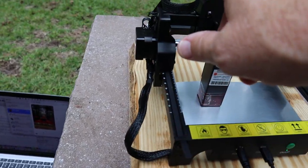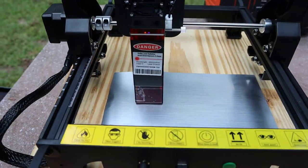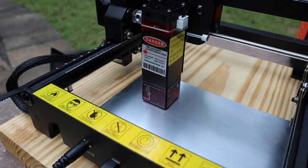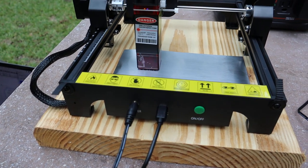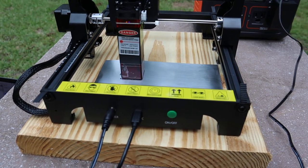The cables are flex wrapped and tied. It's a two-and-a-half watt laser. The front gives you power via USB-C, an on/off switch, but no fancy emergency stop switch.